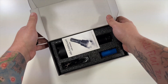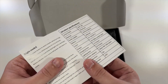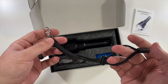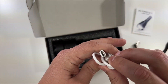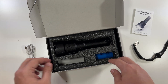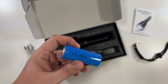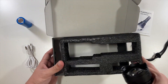Opening it up: we have an instruction manual right on top, then a lanyard which is super helpful — you can hang it up or put it around your wrist so you don't lose it. Then we have a USB-C cable for charging, since it has a built-in rechargeable battery. Right here is the 5,000 milliamp-hour rechargeable battery, and last is the actual flashlight.